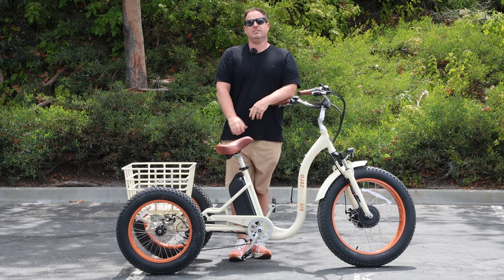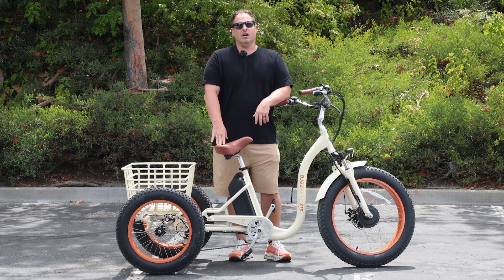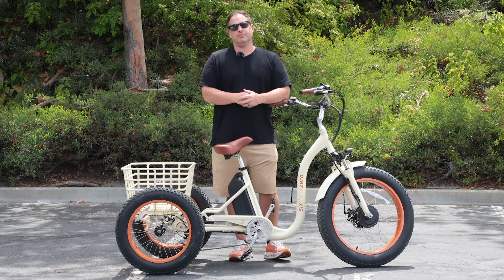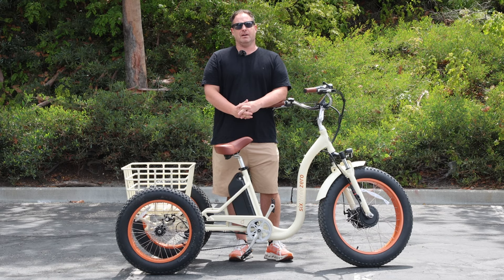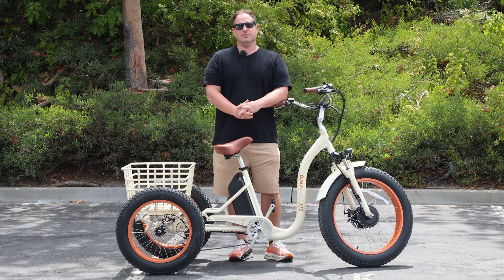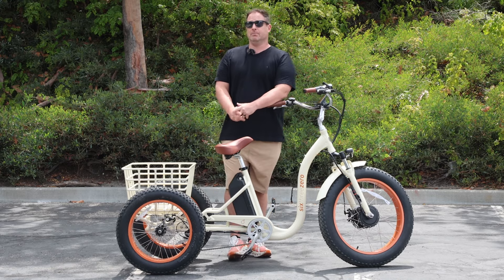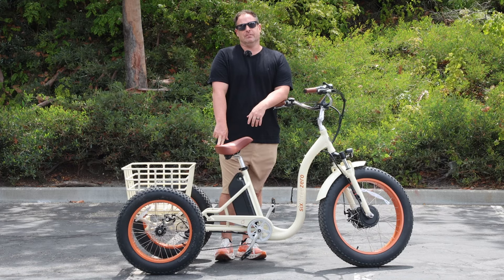If you have any other questions, please comment below or reach out to us at 630.com or call us at 310-982-2877. All of our e-trikes are linked in the description, including the simple step-through fat tire. We offer a 30-day test ride policy — if you don't love your e-trike in the first 30 days, send it back, no questions asked, no money out of your pocket. We also warranty everything up to one year — anything goes wrong in the first year, we'll take care of it, parts and labor.